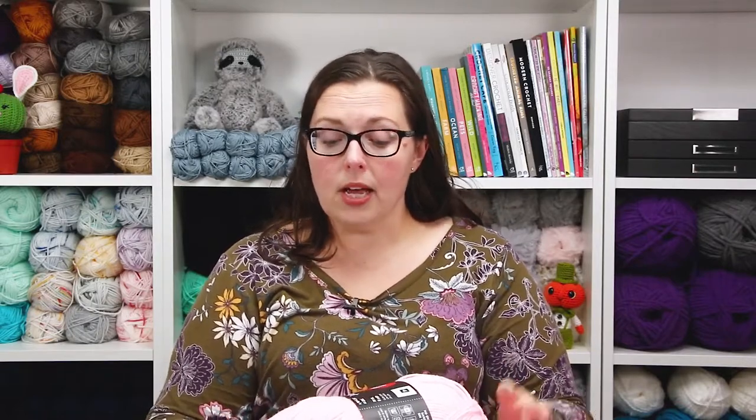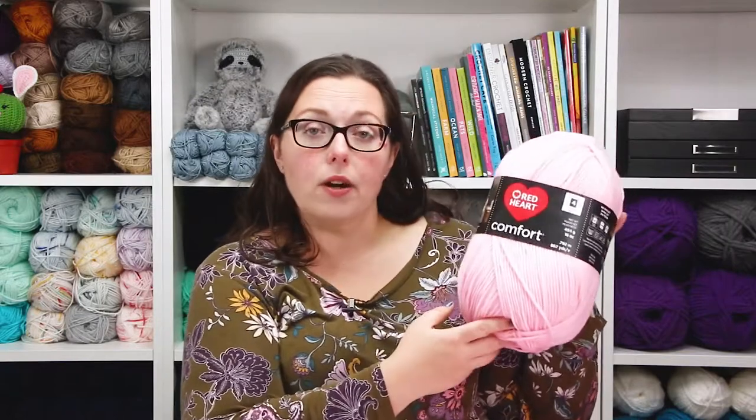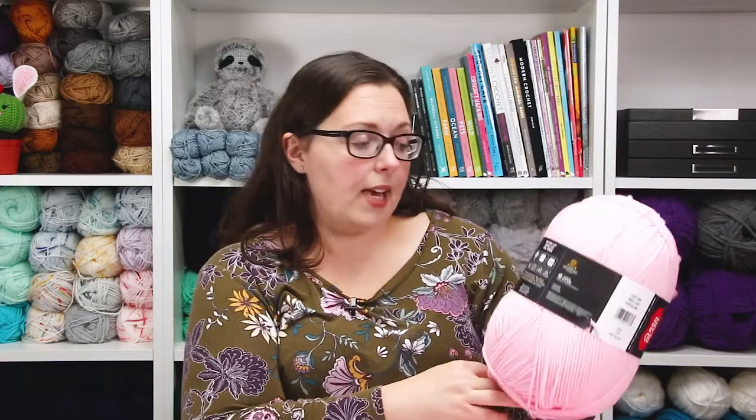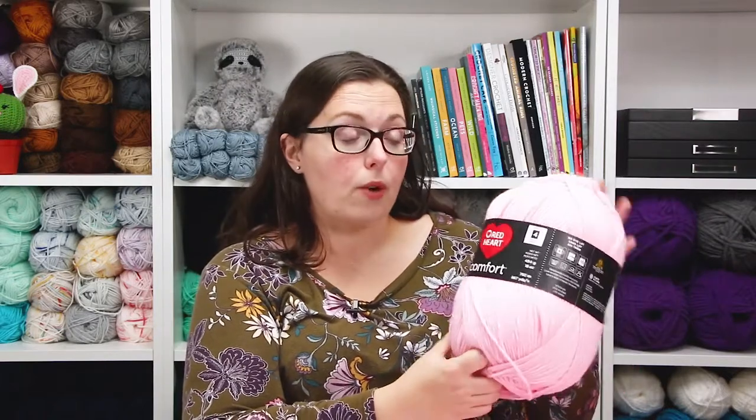Let's start with the yarn. We wanted to shop locally so that if I needed additional yarn last minute, I didn't have to worry about shipping delays. We took my daughter to Walmart and picked up Red Heart Comfort yarn — a size 4 worsted weight acrylic. Each 454-gram ball has 867 yards. I've already used all of one ball and about half of a second, so I recently had to go pick up a third.